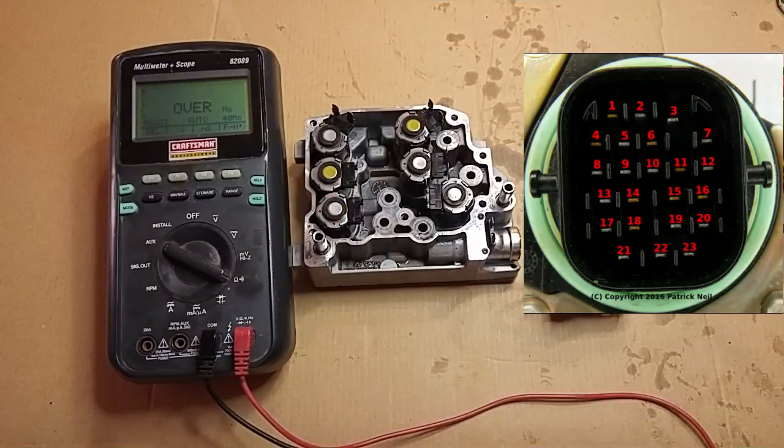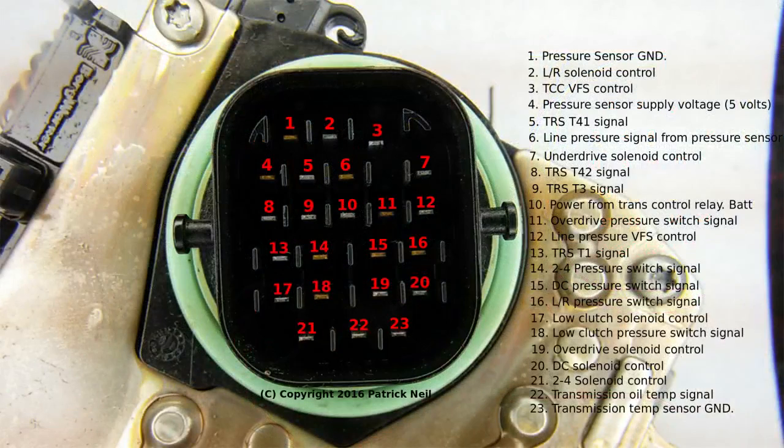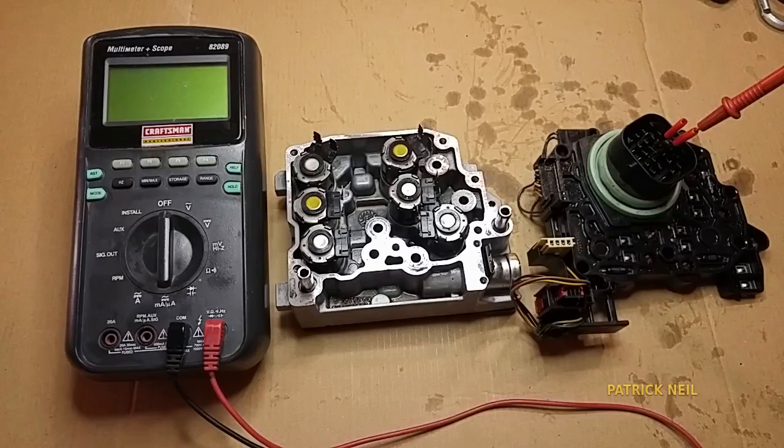Note that the same terminal connected to pin 10 is also connected to pins 11, 14, 15, 16, and 18. These are low-level sensor control pins — they pick up the signal to tell the status of the solenoids, whether it's stuck open or stuck closed. It basically detects the pressure, and this is how the transmission control module knows if a solenoid is malfunctioning. The resistance measured between pin 10 and all five of these terminals is roughly 200 to 280 ohms.